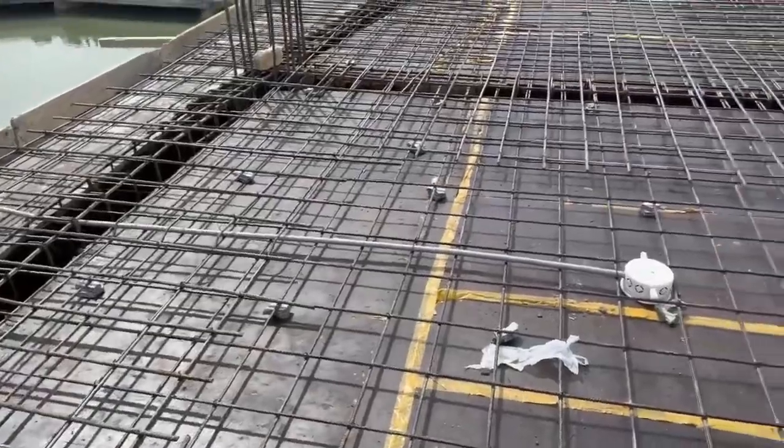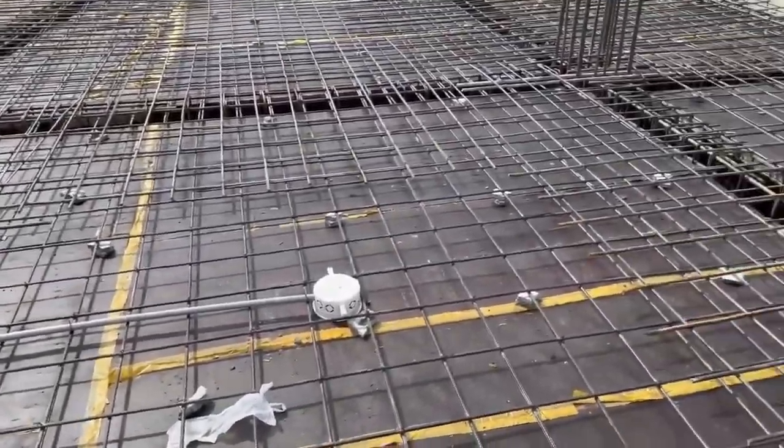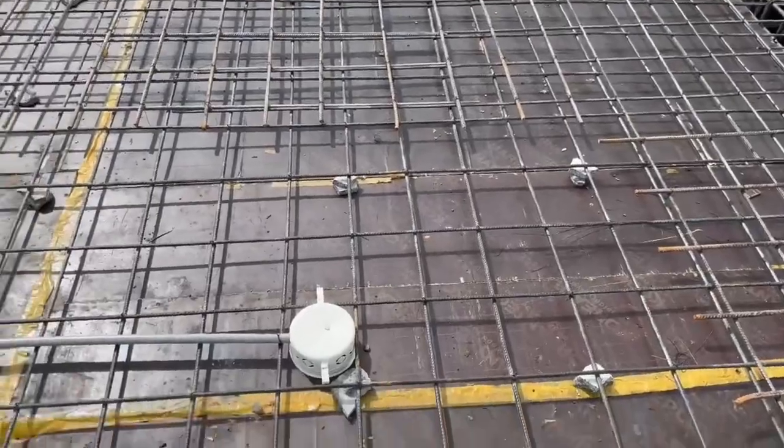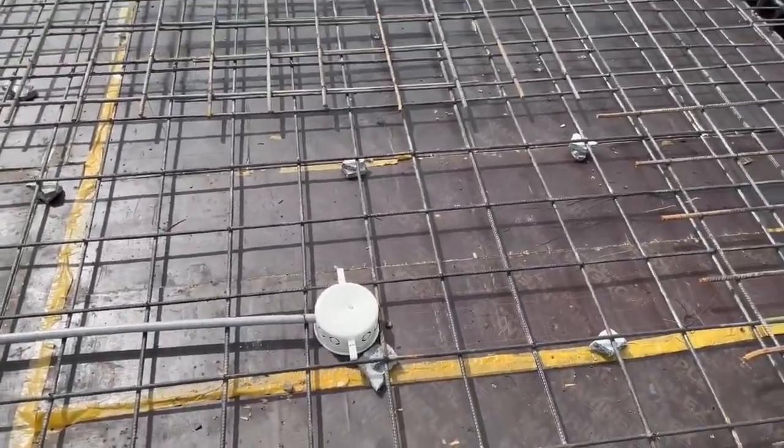On the other side you can see there is a chajja or shade which extends about two feet. The sanitary and electrician work is already completed, as you can clearly see.